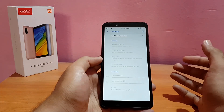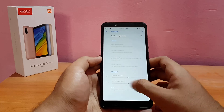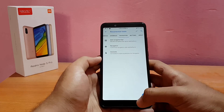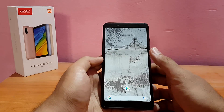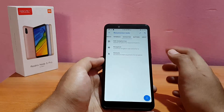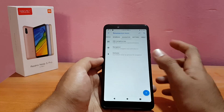The gesture navigation is a bit different from MIUI. Here you swipe up from the bottom to go back, swipe from the center to go home, and hold to open recents. That's pretty cool, but for me navigation buttons are better — I'll re-enable those.